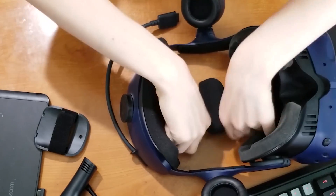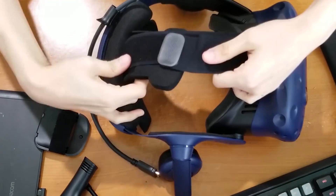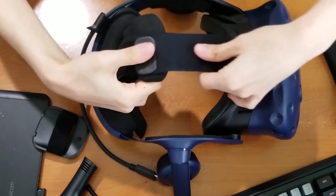Once it is in, you feel that it is correctly lined up and it is to your satisfaction.